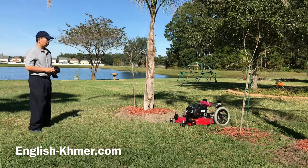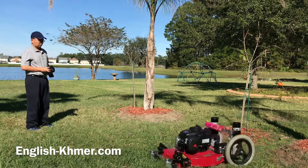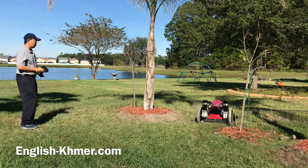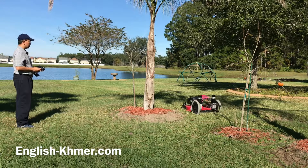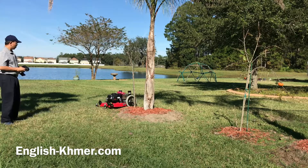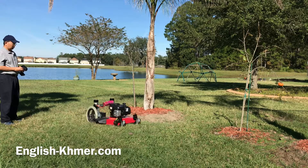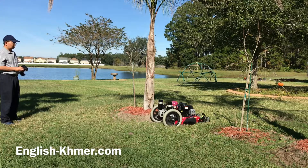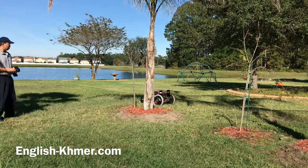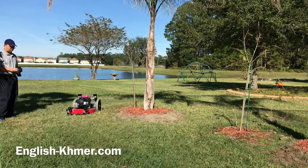Here is my remote control lawnmower, newly built in 2018. After spending over $700 on parts including the lawnmower, it took me about a month to figure out all the parts together, which I got from Amazon and eBay. The motor and the wheels in the back came from an electric wheelchair.